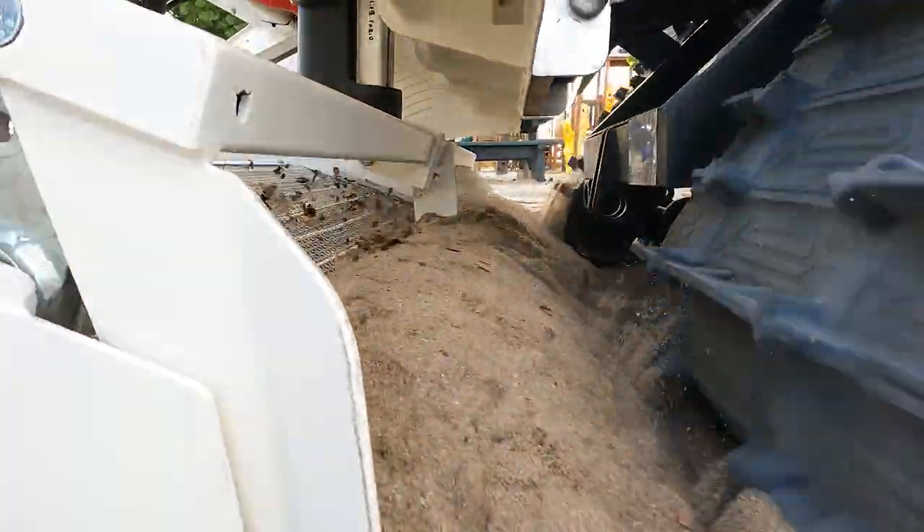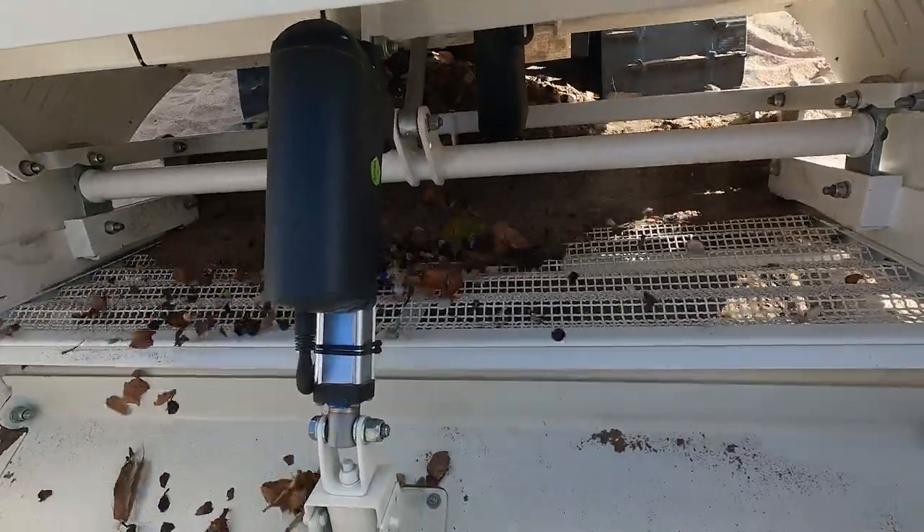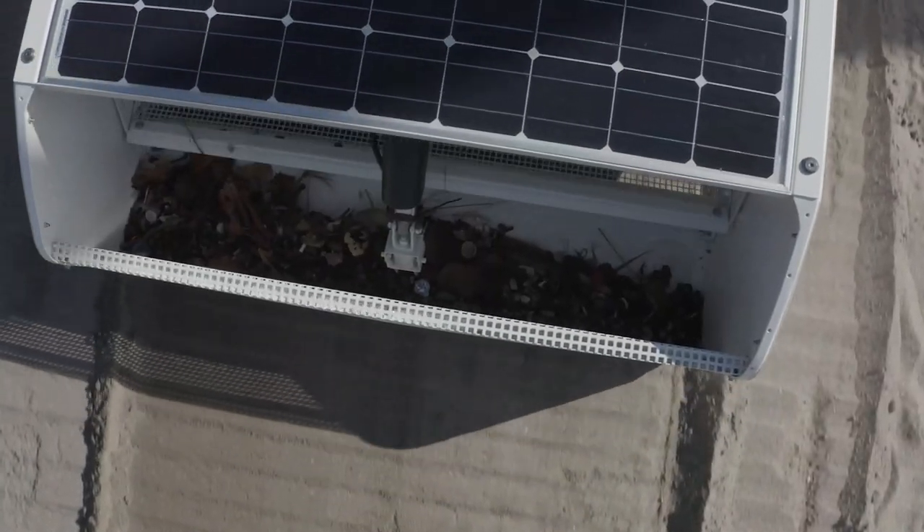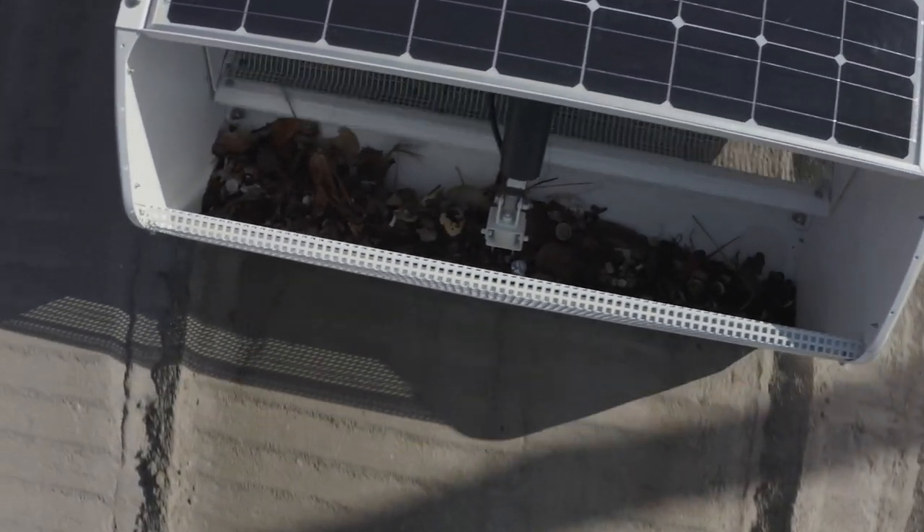It utilizes a sand-sifting mechanism that plows through the sand. It puts sand onto the mesh screen that vibrates back and forth, which allows the sand to fall through and plastic and debris to be loaded into the hopper.